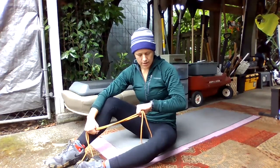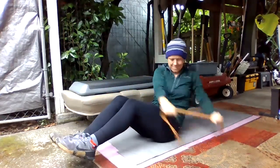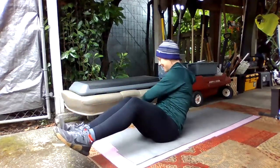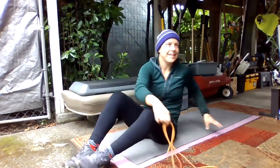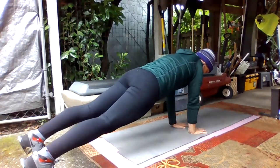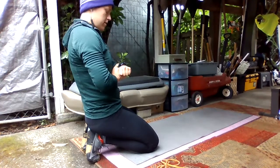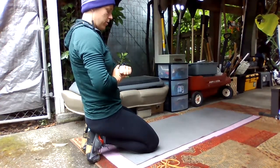Nice job. In three, two, one — twist, twist, twist. Ten more seconds. Keep pulling the band apart. Three, two, one — rolling into shoulder taps. Nice job. And if you need to drop your knees for some of these, it's totally fine. Great work. Three, two, one — rest.